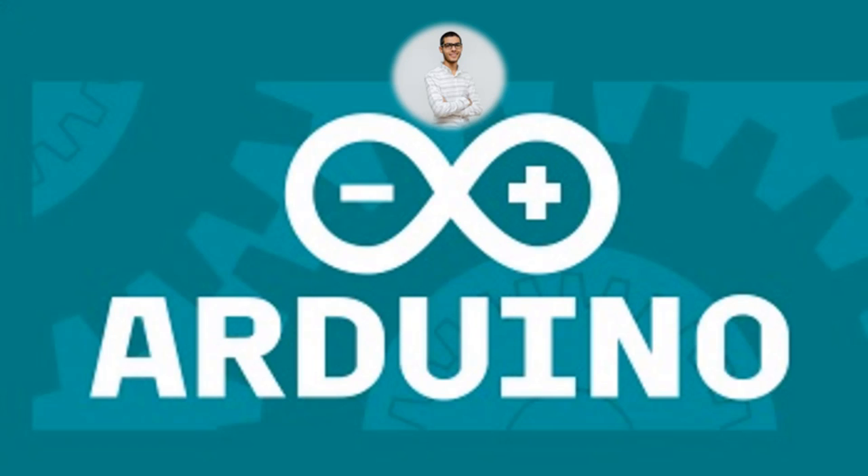We will cover all of this in the first section and we will answer the most common questions about Arduino, about Arduino sensors, and how to use them.